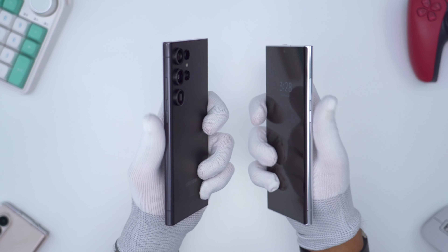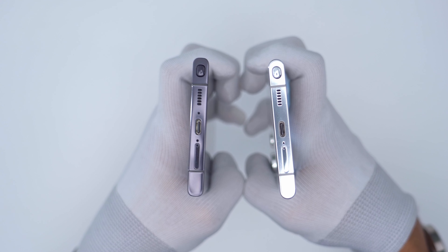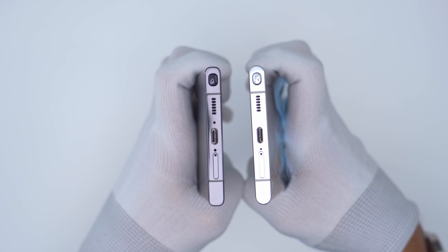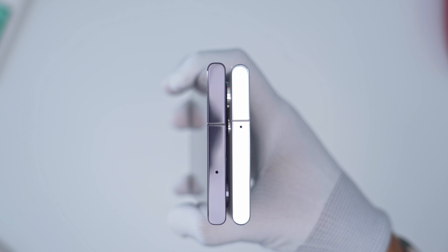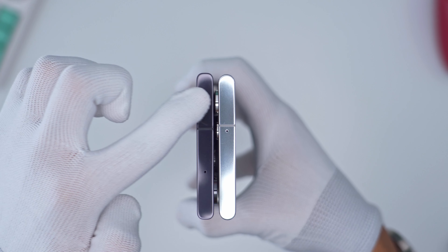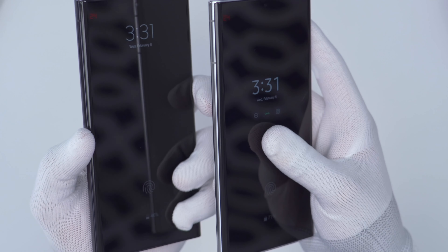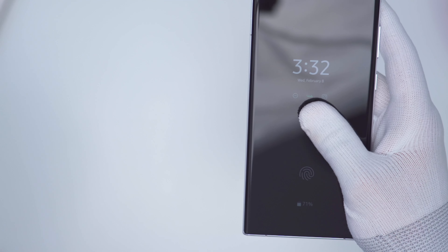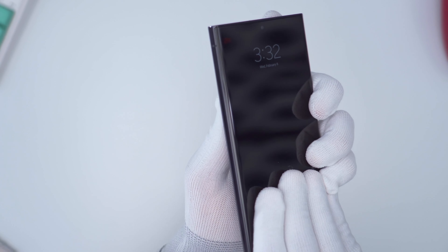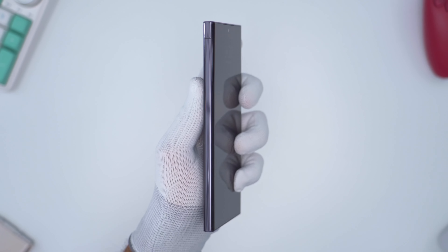Looking at other areas of the phone, it's pretty much the same in terms of the buttons, the side, top, and bottom — everything is essentially a mirror match. One small design change is the curvature: on the S22 Ultra it's much more rounded, while on the S23 Ultra it's much less pronounced. Because of that, the screen on the S22 rolls off into the side frame earlier, whereas on the S23 Ultra the screen takes a bit longer before it drops into the frame.